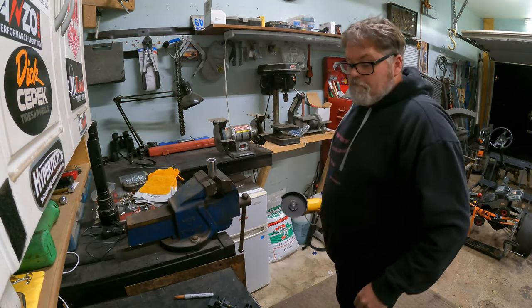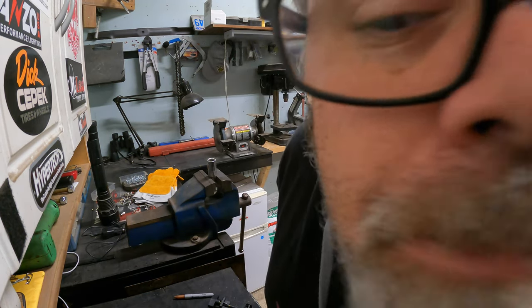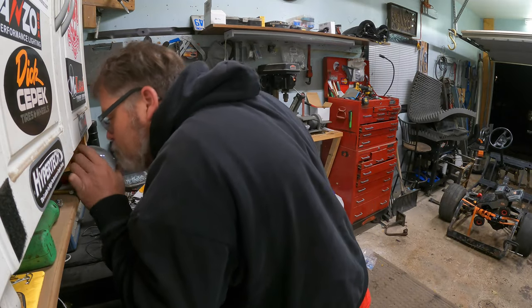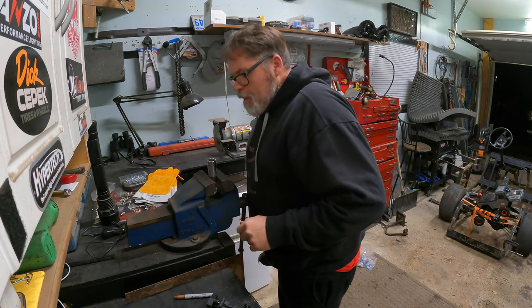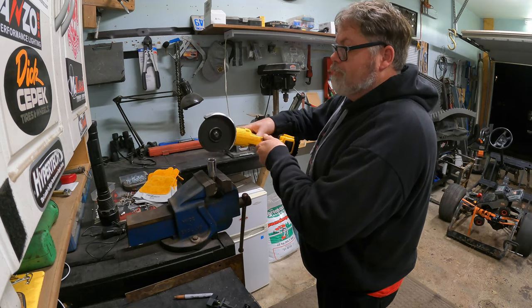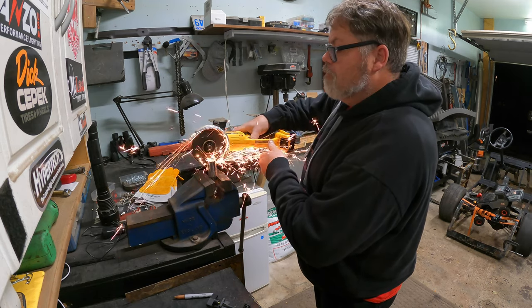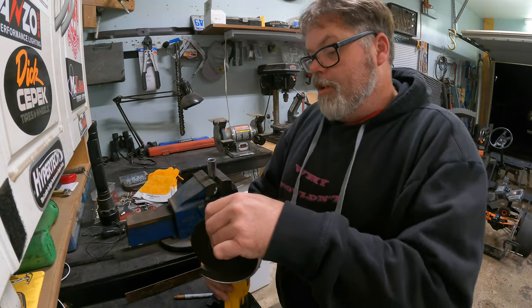Something's on fire — not me! Oh, it's my socket. We're all good.